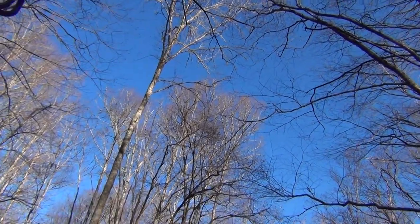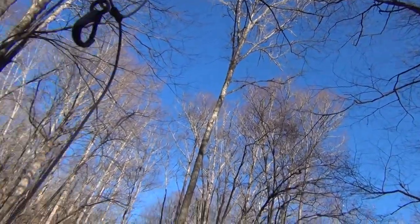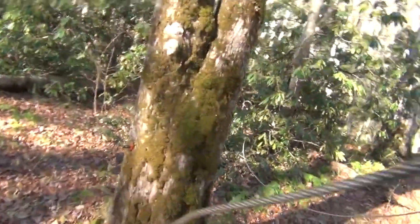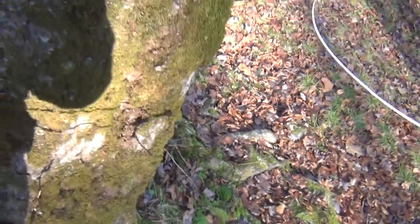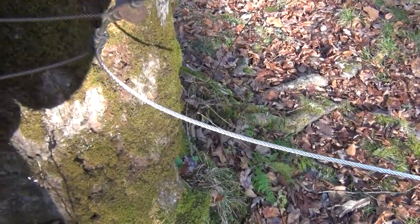Of course, most of the campsites you're going to be at aren't going to have a convenient bear cable. So what do you do? I just take a length of strong cord, tie a rock to it — find a rock that has some kind of groove so the cord stays on — and then look for a suitable tree.